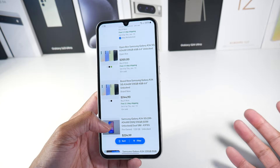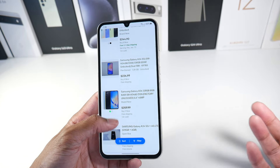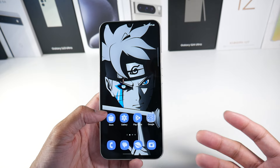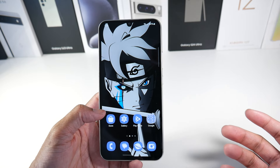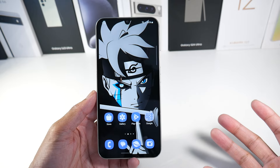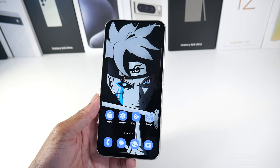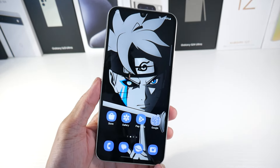I would spend around $200 for this phone because the Galaxy A35 is already out. You don't want to spend around $300 because you could just get the A35. So if you are thinking about picking this phone up, try to aim for around that $200 price point for sure. So let's go ahead and talk about the update.